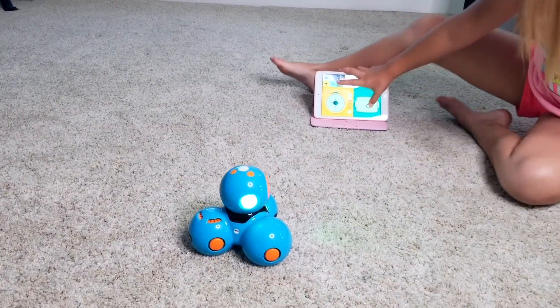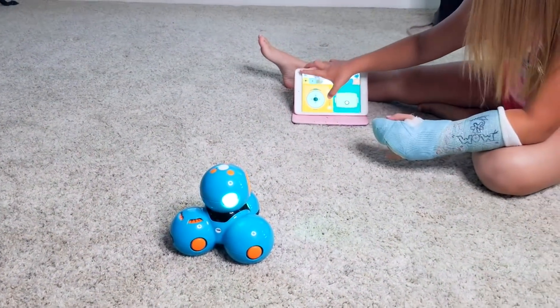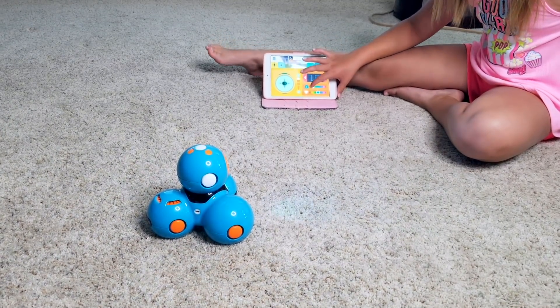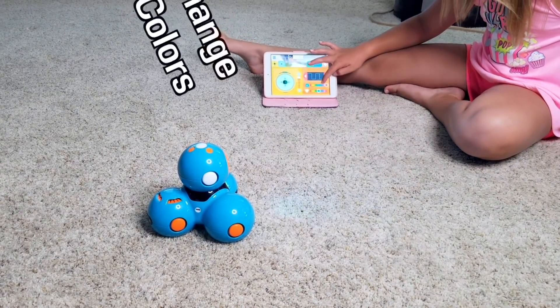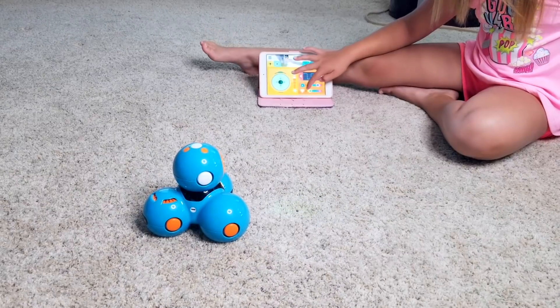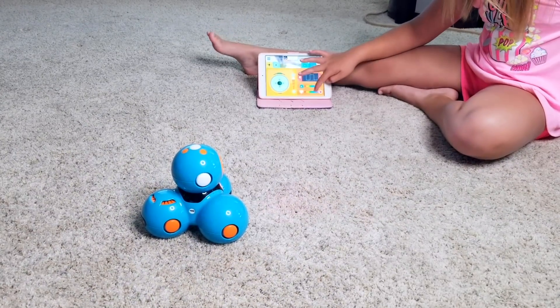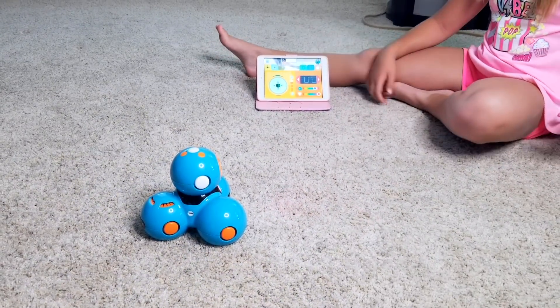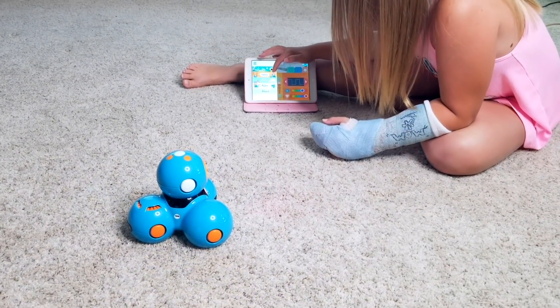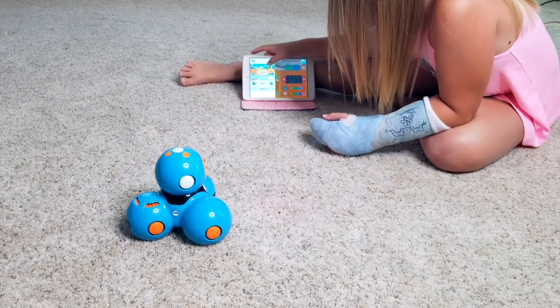So this right here moves his head around. He changed this right here, which I don't think does much. And then it changes his colors — he changes his head colors, and then the bottom colors too, which is cool. I'm just going to keep it at a random color there. So down here you do ideas, story, apps, and let's do go.